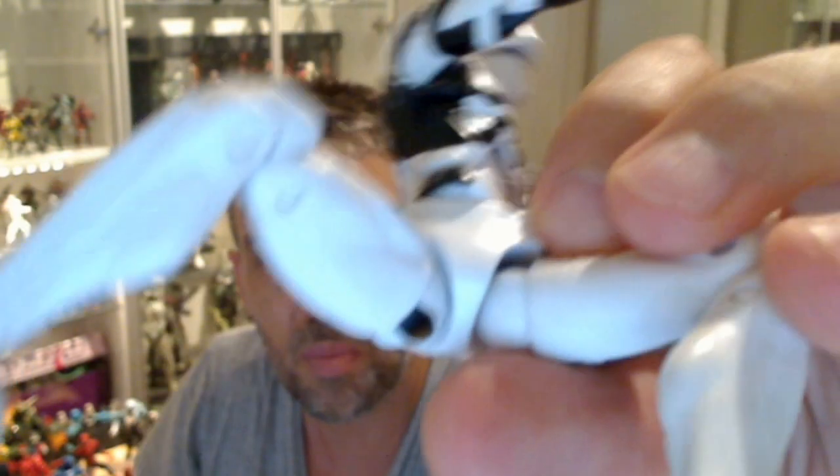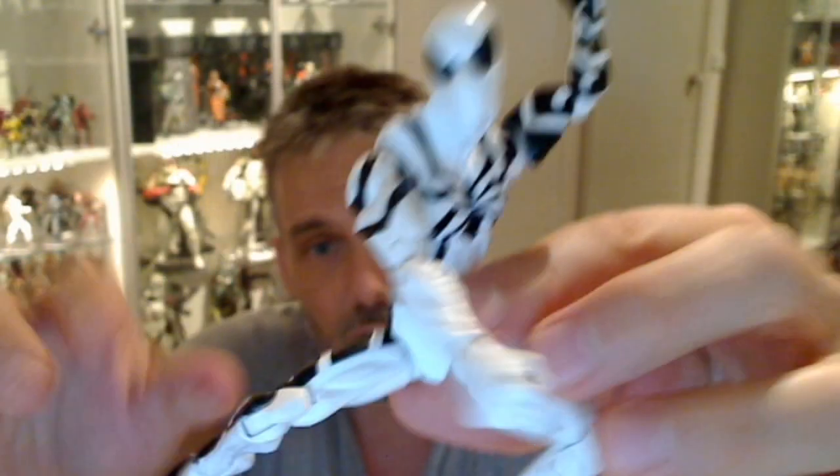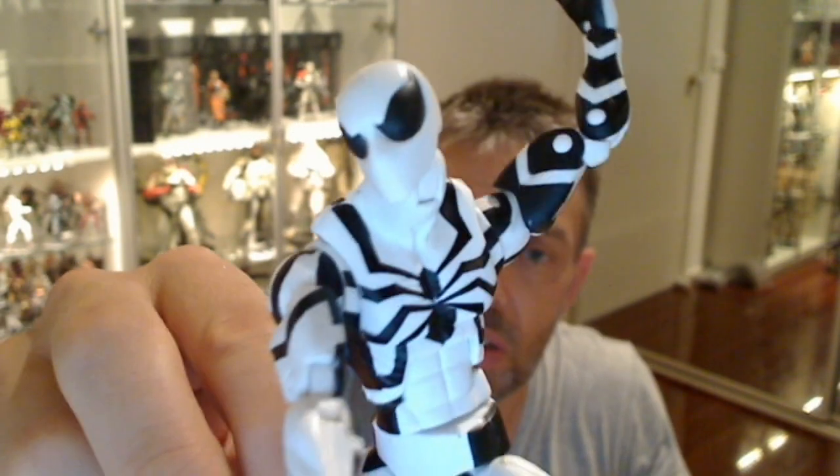You can see the ab crunch and the swivel on the waist. Ball joint at the hinge at the tops of the thighs. Straight into a double hinge on the knees, and he's got the rocking ankles. So full-on articulation on Future Foundation Spider-Man — very glad to get him.